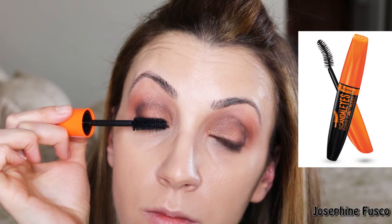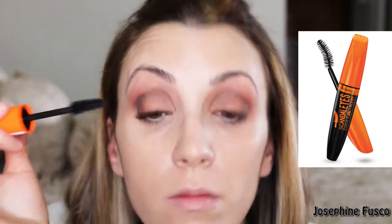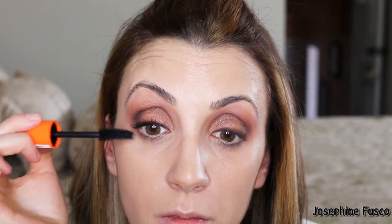Now I'm taking Rimmel's Scandaleyes Mascara and I'm really just going to beef up my lashes. I'm not putting any false lashes on, so I'm going to apply a few coats and really give a lot of volume to the lashes.